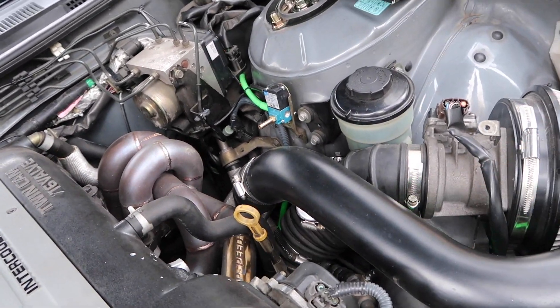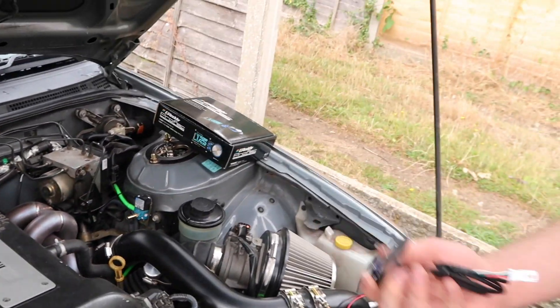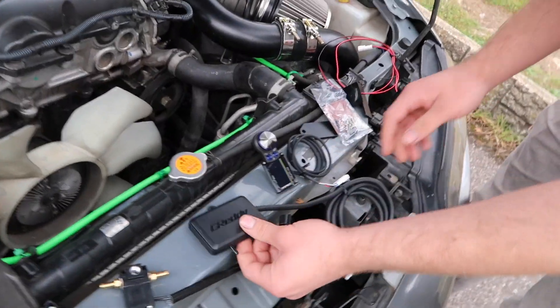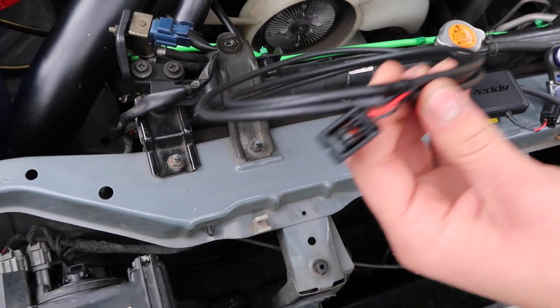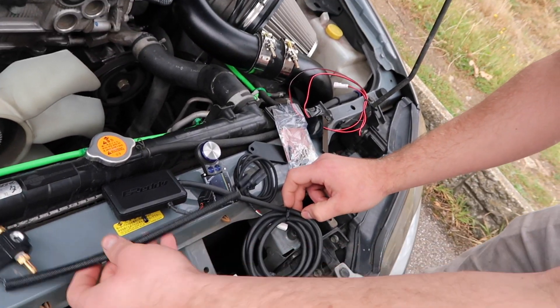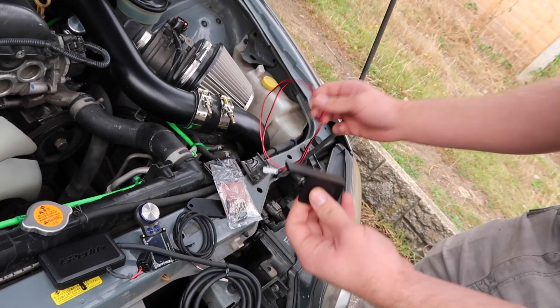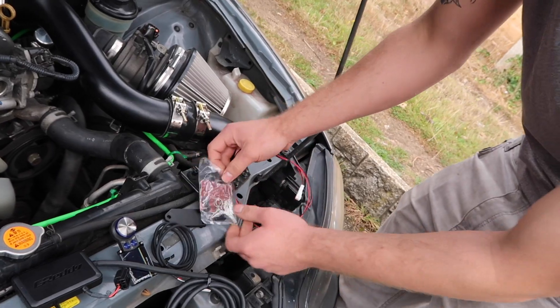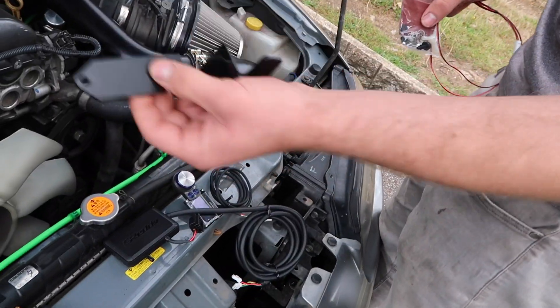So we have the display, we have a little control unit, the solenoid, a wire that goes between the solenoid and the control unit — because it's quite a short wire — and some mounting hardware, extra cables, all the little fittings, and then there's also a mount for the solenoid if you can't find anywhere else to mount it.